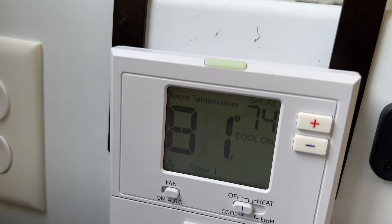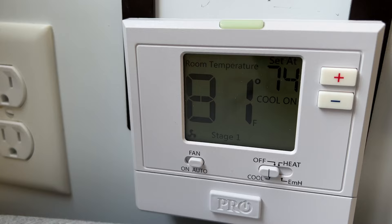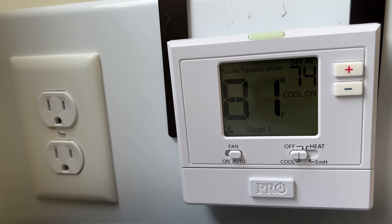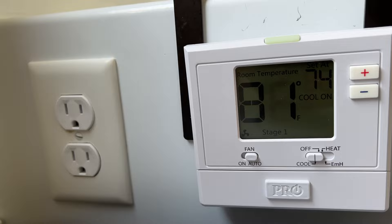You could use a programmable thermostat as well, but I don't really see a point of it in a trailer. This one is very simple to use — you'd probably have to include some directions for somebody who's never used it, but it's very intuitive once you learn how.